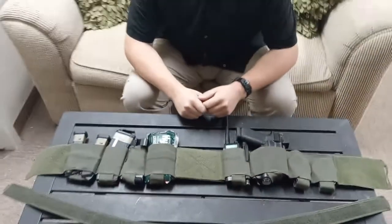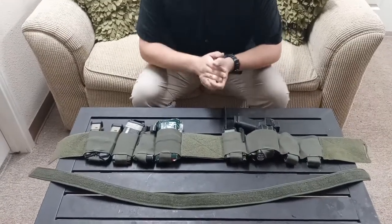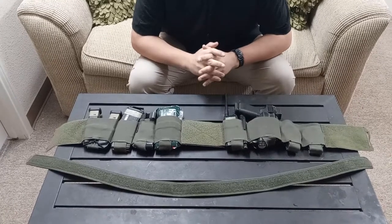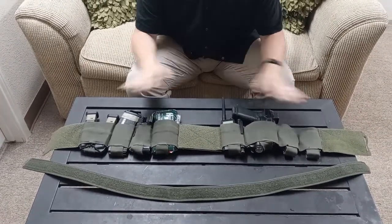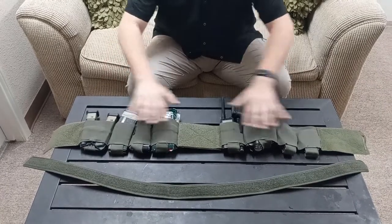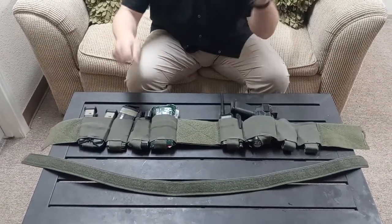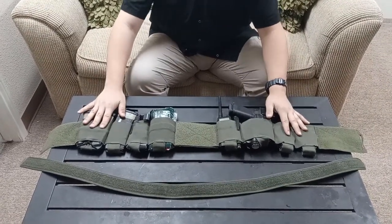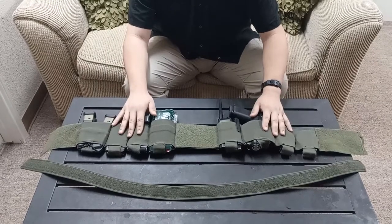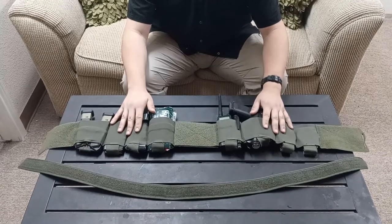Hey guys, wanted to show you something I've been working on. It's more of a concept — I wanted to basically have the ability to carry everything that I would carry on my regular duty belt setup and just take everything from the belt and put it on a low-profile setup that I could use for plainclothes work or whatever it may be. I think I found something pretty good.